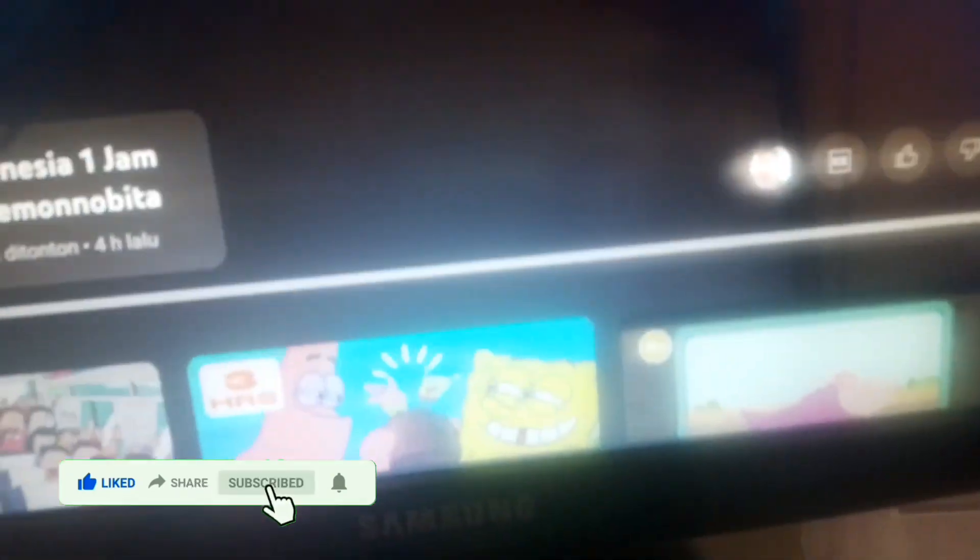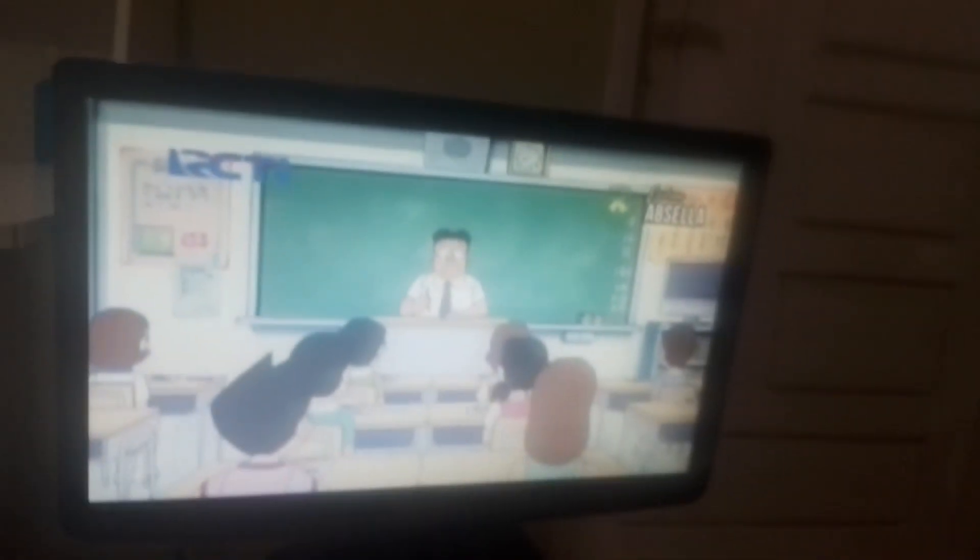Loading dia. Langsung terplay seperti itu, teman-teman. Untuk suaranya itu keluar dari sini ya, teman-teman. Teman-teman bisa dengar suaranya keluar dari sini. Suaranya keluar dari speaker ini. Dan ini menampilkan gambarnya.